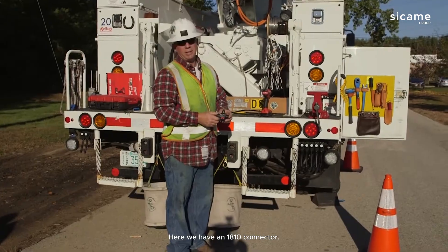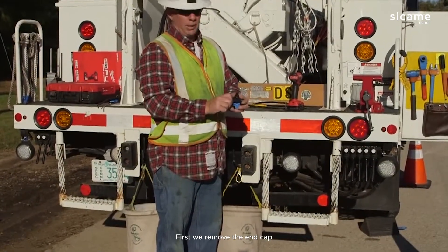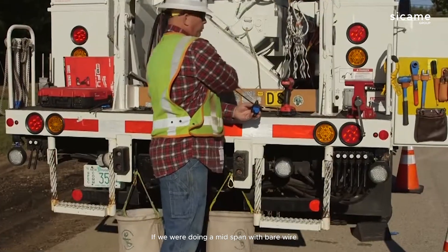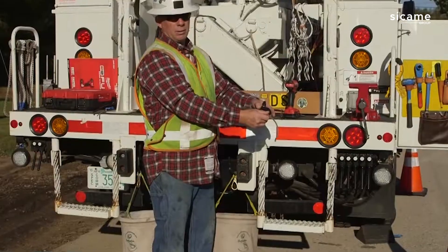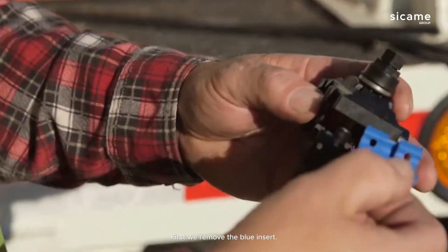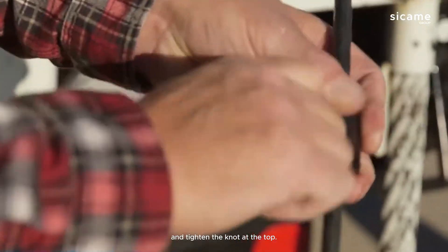Here we have an 1810 connector. We're going to do a mid-span connection. First, we remove the end cap by pinching and sliding up. If we were doing a mid-span with bare wire, we would leave the blue insert in. Now we are using the coated jacketed cable, so first we remove the blue insert and install the connector onto the cable, then hand-tighten the nut at the top.